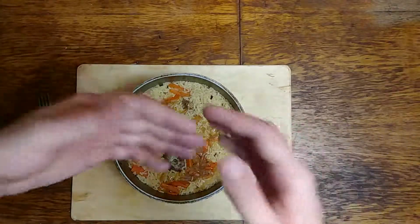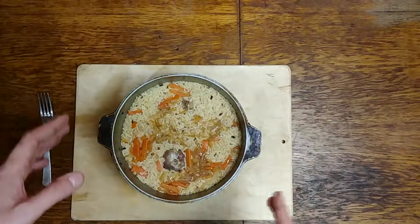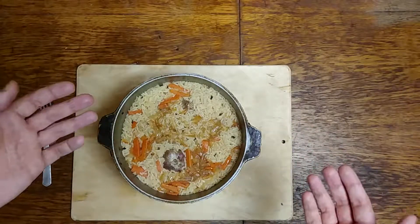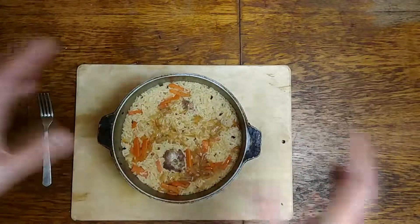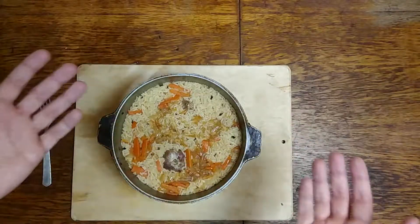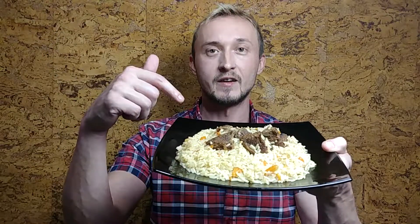When all the excess liquid is gone and you can see no boiling on top, our pilaf is basically ready. All we need to do now is let it rest off the heat for another 10 to 15 minutes, and it's ready to be served. Voila! That's what you're gonna get — a nice, delicious and traditional pilaf. If you liked today's recipe, give us a thumbs up; if not, a thumbs down. Feel free to leave a comment below, subscribe to our channel or visit our website. Bon appétit!